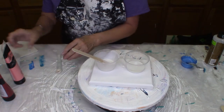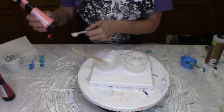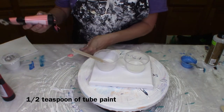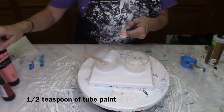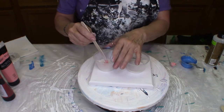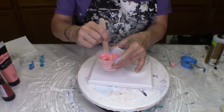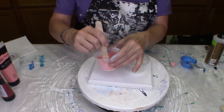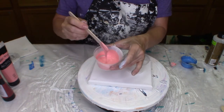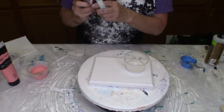I'm going to start here with this pink. This is a half a teaspoon of the Master's Touch. That is nice. Go with a half a teaspoon of the crimson.